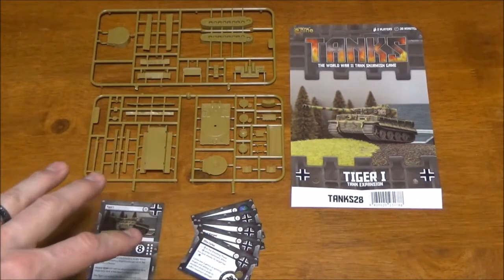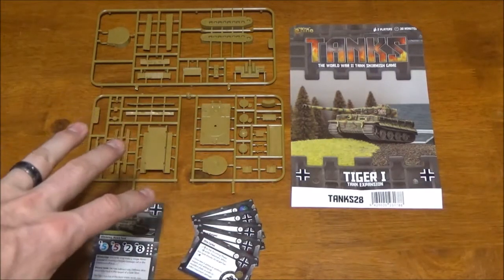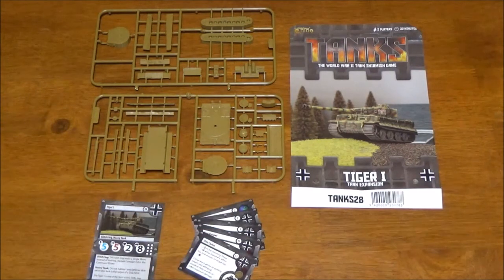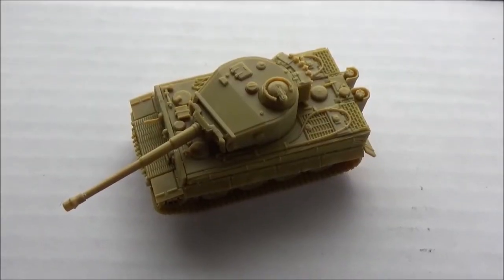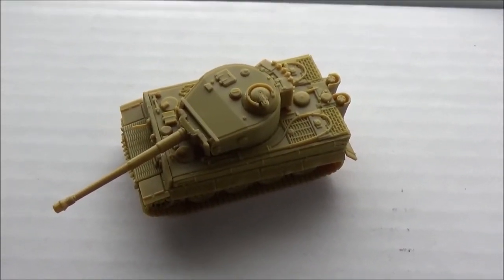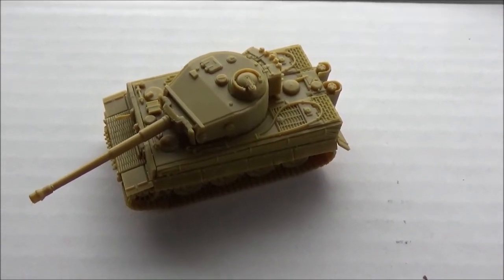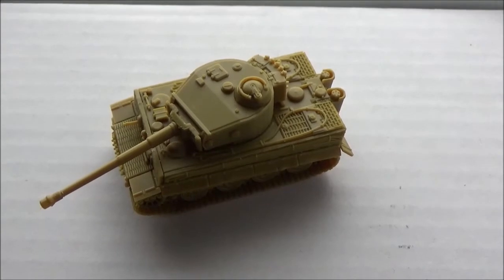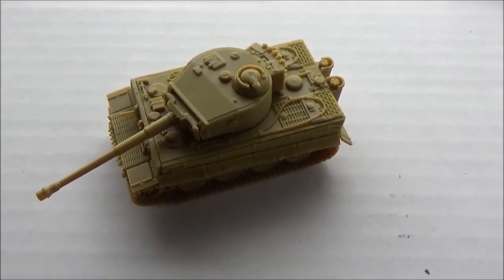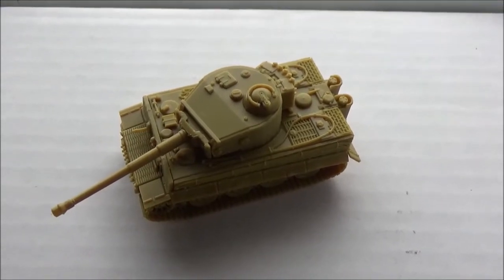I don't have an assembled one to show off right now — I might edit it into the video if I can get it built fast enough. And there's a look at the fully assembled Tiger. Again, didn't have a lot of options. There are two different types of side skirts you can put on there and a couple extra bits, but that's pretty much it. Not too much you can do with that kit, but still a beastly tank.